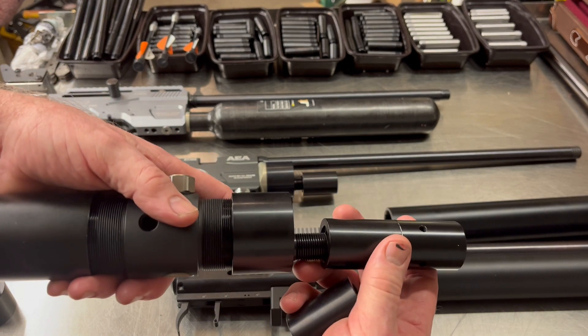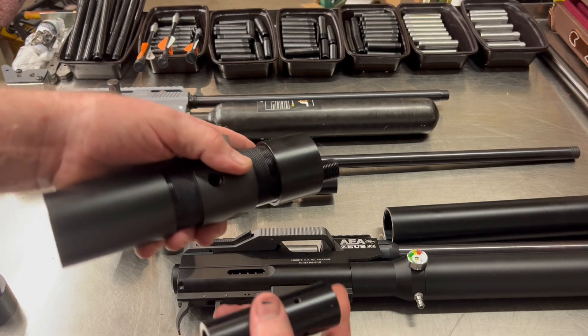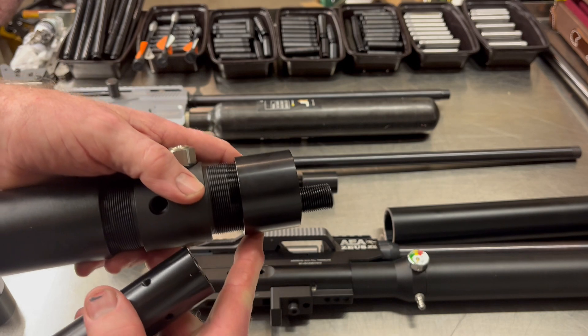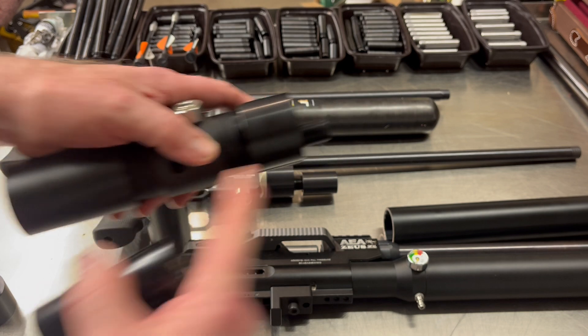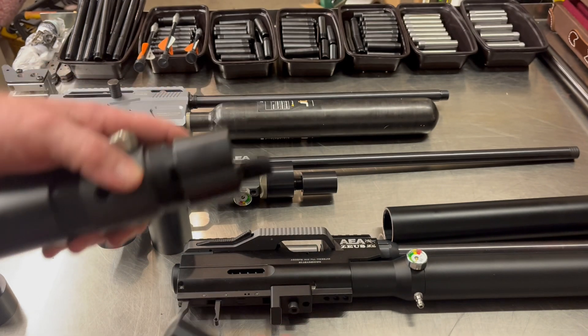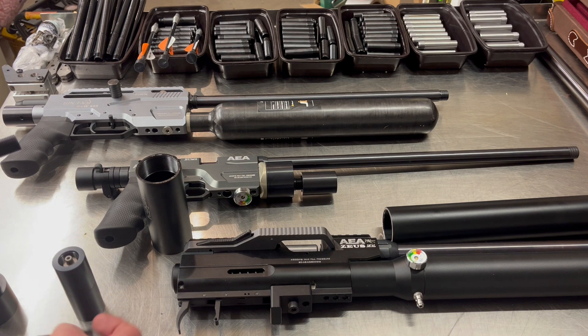This starts getting pretty long, but none of this is screwed in right now. All this, when screwed together — with the Zeus especially — tucks right up underneath the gun. You only need the four-and-a-half inch to clear the stock, then it's all just kind of tucked back in there. Once you have regulated pressure and carbon fiber, you start getting a lot more shots out of it.